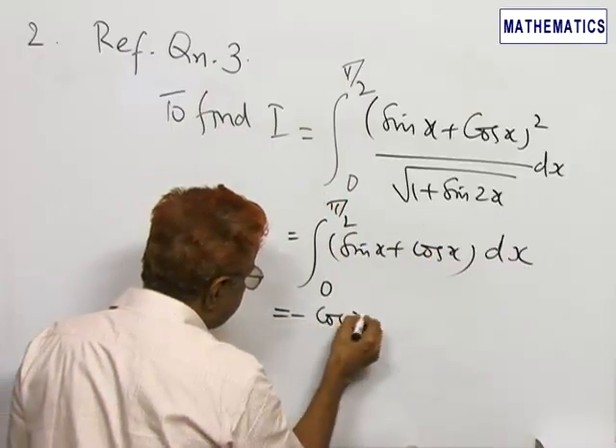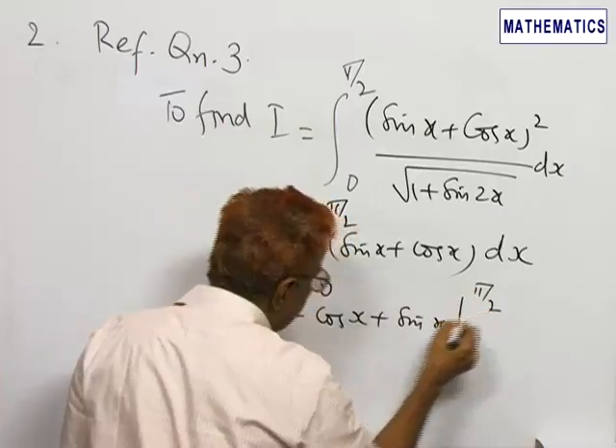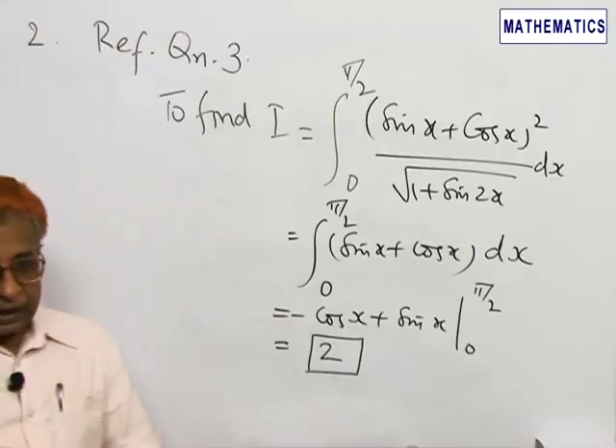On integration we get (−cos x + sin x) evaluated between the limits 0 to π/2, and that simplifies to 2. Therefore, option 3 is the right option.